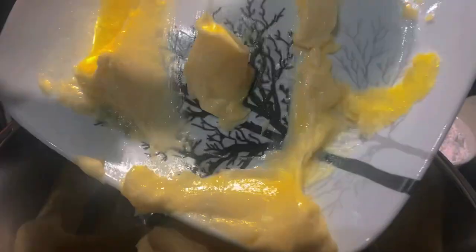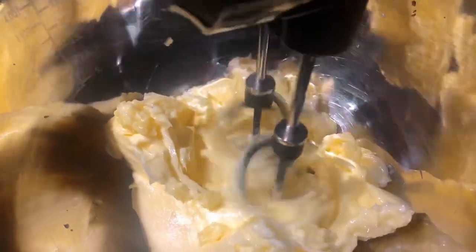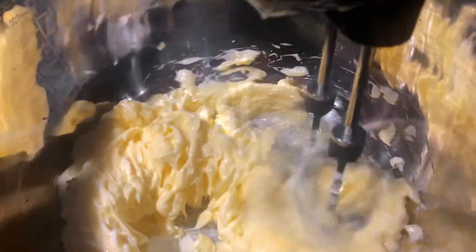In a mixing bowl, add your 400 gram butter at room temperature. Beat this on a high speed for about two minutes until it's smooth and fluffy.